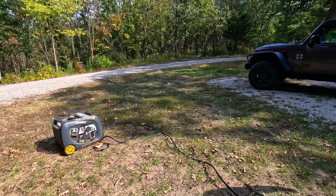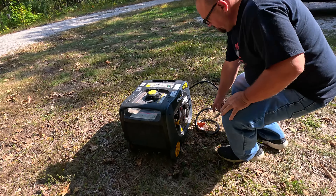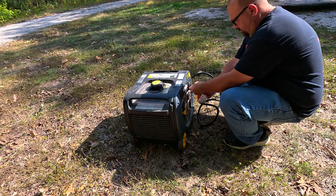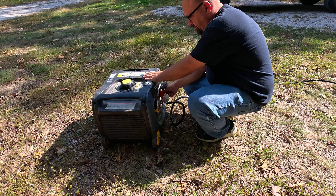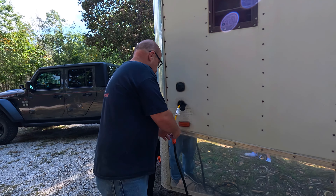If your RV is equipped to accommodate twist lock cords, those are an option available as well. Some of the cord options are also equipped with an indicator light.